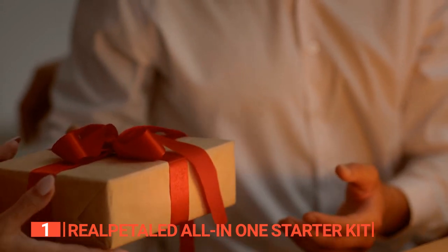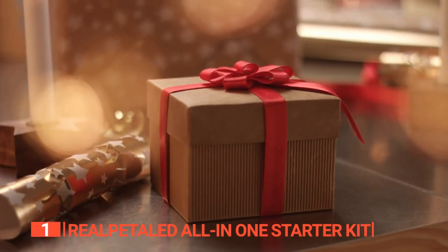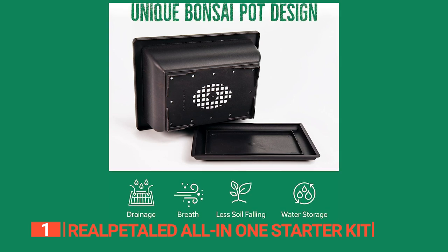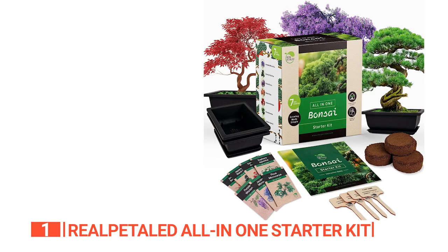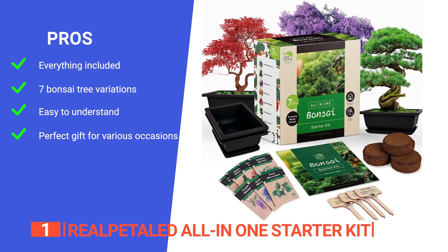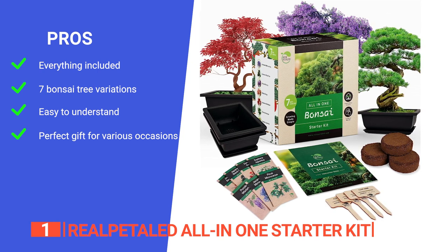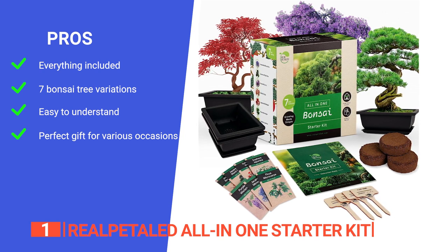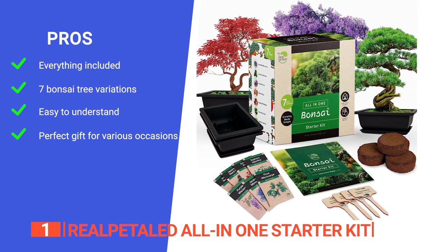It's an exceptional gift for plant enthusiasts, ideal for any special occasion, from birthdays to Mother's Day, and a thoughtful present for those who cherish plants and nature. Find your zen and cultivate not just bonsai trees, but also inner peace with this Bonsai Starter Kit — the ultimate choice for the best bonsai journey. Its pros are: it includes everything needed for a rewarding bonsai growing experience, from seeds to tools. It has seven exquisite bonsai tree variations, including Jacaranda Mimosifolia and Japanese Red Maple, so users can enjoy a visually appealing and diverse collection. It is suitable for beginners, professionals, and gardening enthusiasts alike, and the kit comes with easy-to-follow instructions, making bonsai growing accessible to all.